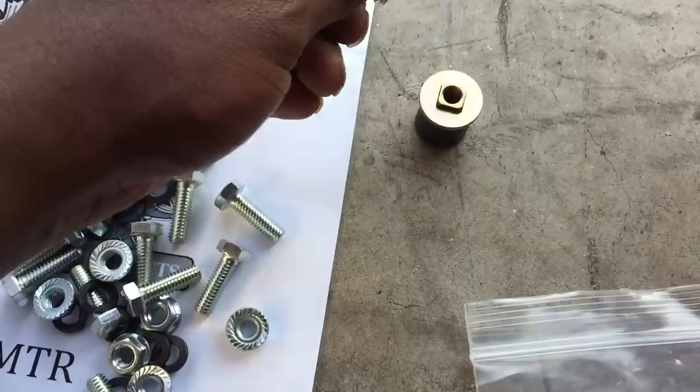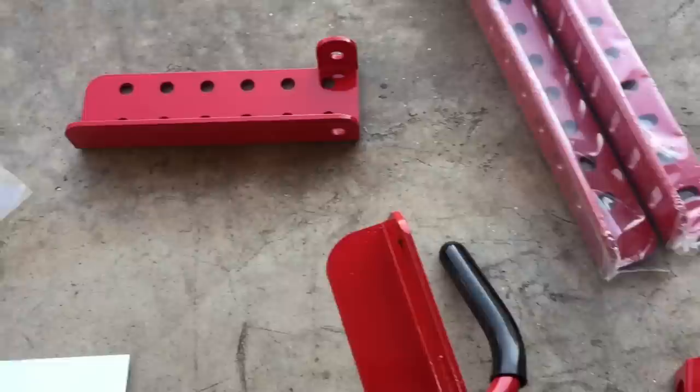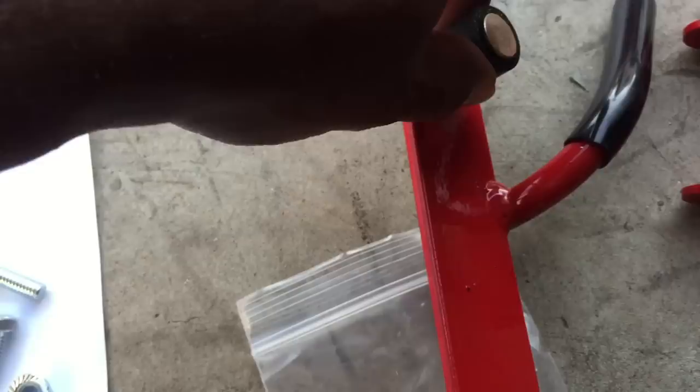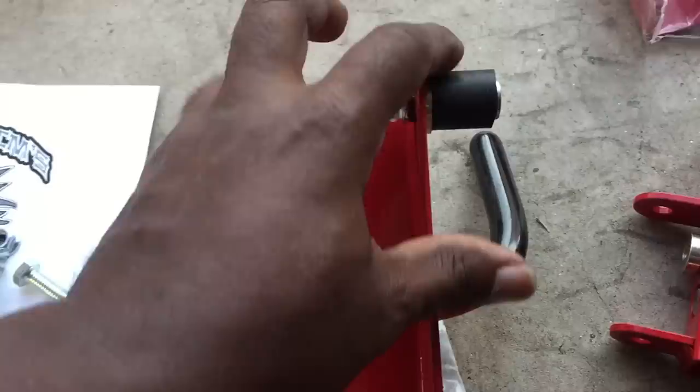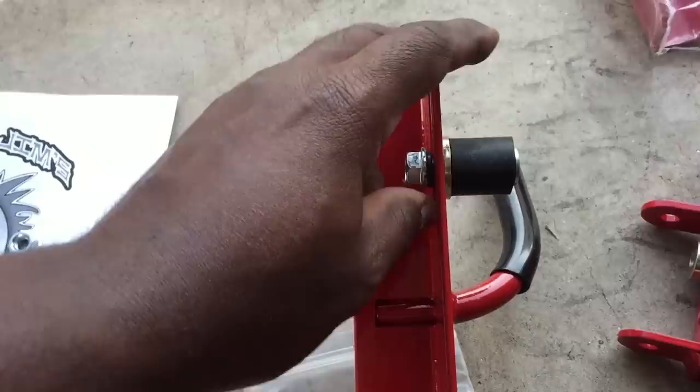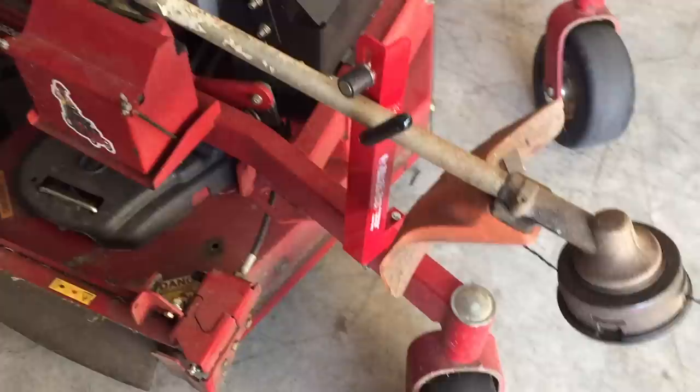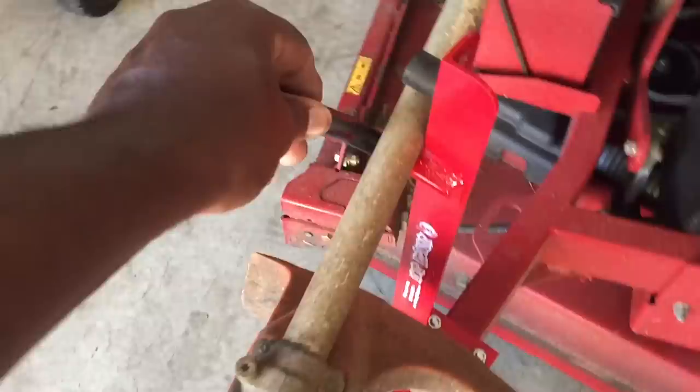I'm trying to do this with one hand, guys. Basically, this goes right here, this way — so it can hold the bottom of your string trimmer. Let me put it together. Okay, here it is — it's on. I'll show you where you just bring it up and down depending on how thick the shaft of your string trimmer is. I have this piece installed — the bottom shaft installed.